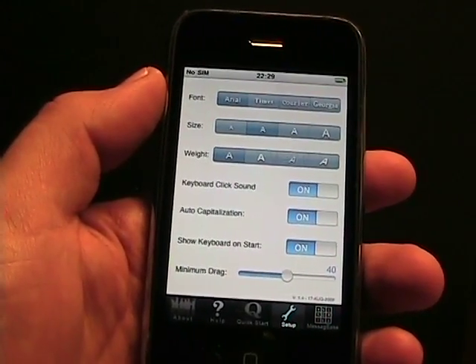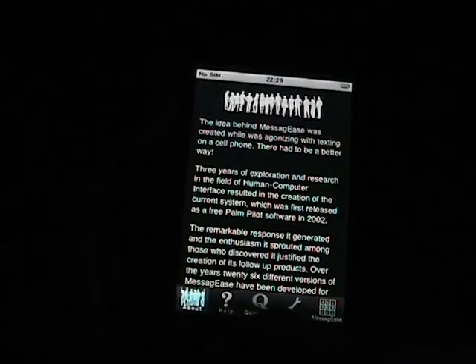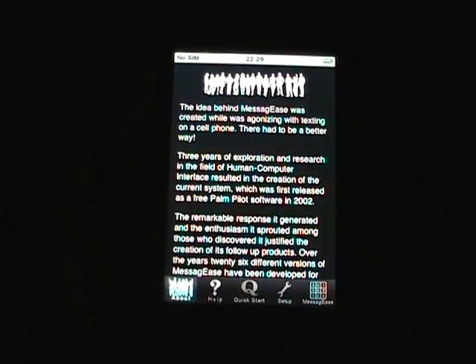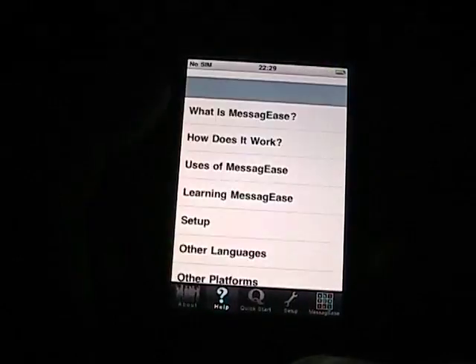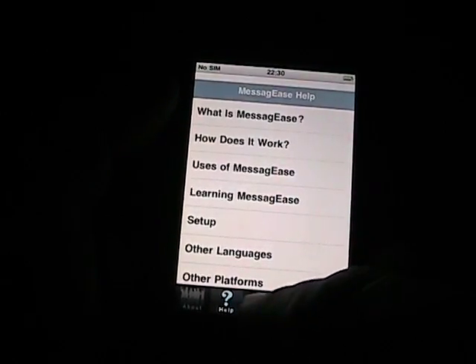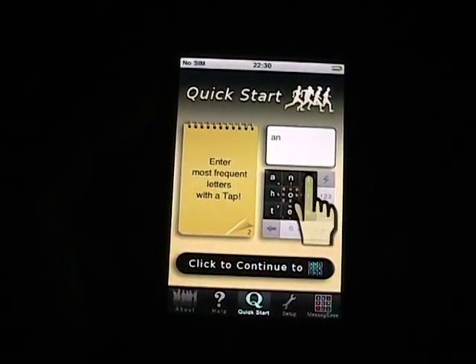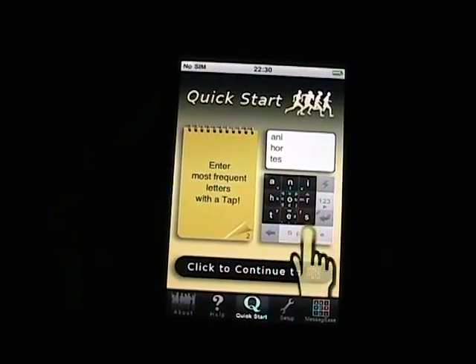Let me just go through a walkthrough. I just started the application and there's an about page that tells a little bit about it. There's a white paper linked in my review that I recommend you check out. There's a help section in here that is a nice guide. I highly recommend the quick start guide — it's an animation that shows you what this alternative keyboard is all about.